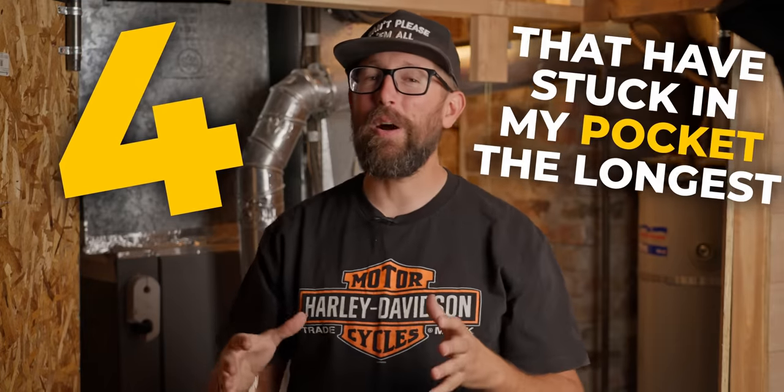How's it going, guys? Recently, I've been testing and carrying a bunch of EDC knives and tools, and I thought it'd be cool to make a quick video showing you kind of the four that have stuck in my pocket the longest as I've been playing around with them.